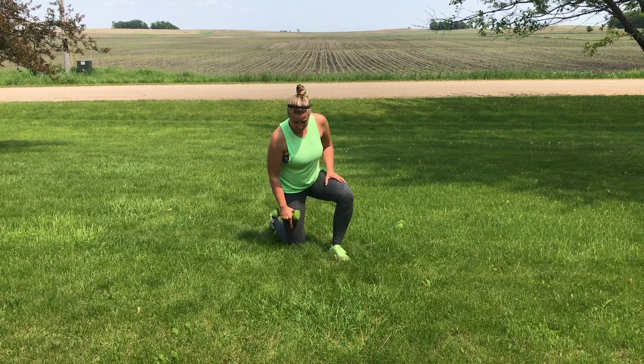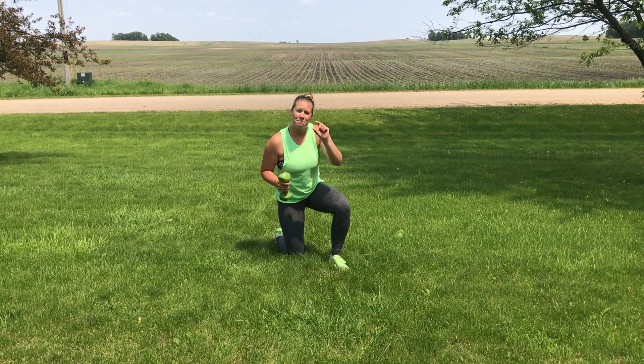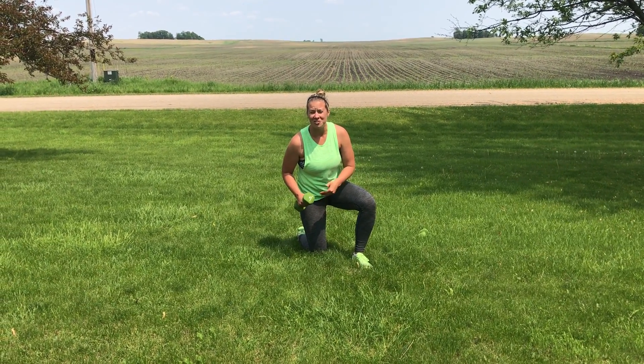Obviously the grass is a little bit softer, but sometimes you have those big padded foam cushions at a gym — feel free to put one of those underneath your knee so you're not jarring onto a harder gym floor.